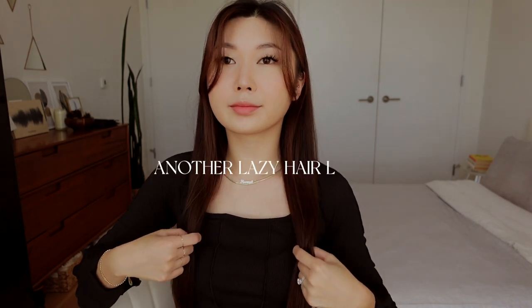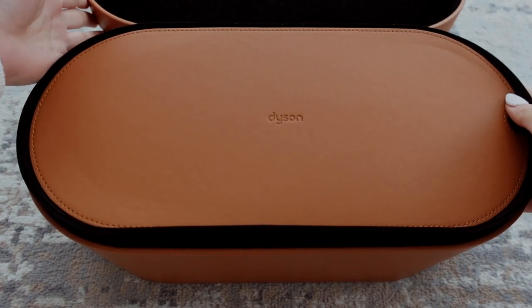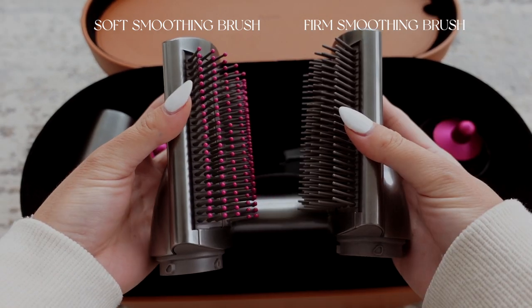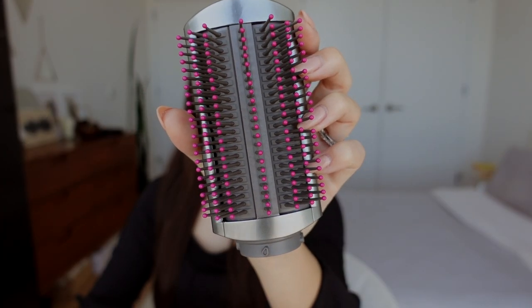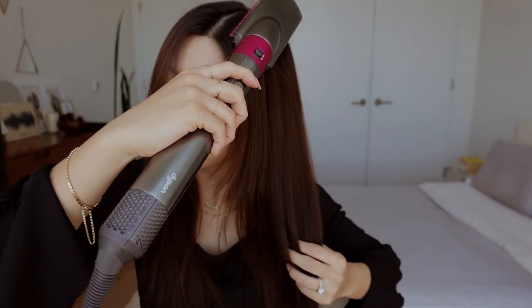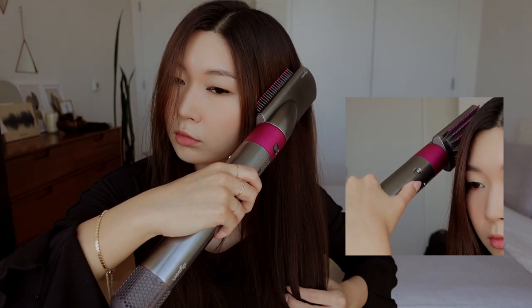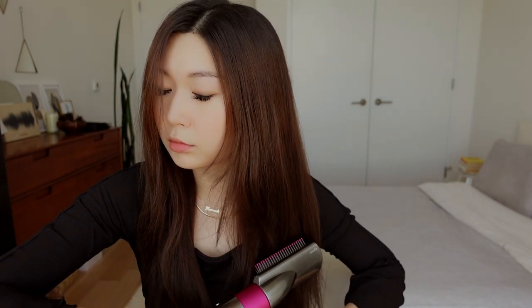This is a hairstyle I like to do when I'm really in a rush and I just need to tidy up my hair real quick. The Airwrap Complete set comes with a soft smoothing brush and also a firm smoothing brush. Personally for this hairstyle, I like to use the soft one because it gives me more of a blow dry finish. If you want more of a pin straight hairstyle, the firm one will probably be better. I'm going to attach the soft smoothing brush and set it at the highest heat and air setting. I just go in and brush this throughout my hair to get rid of any knots, then focus on one side first and work in intervals, alternating the cool shot and the heat.